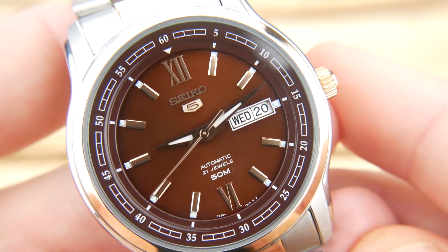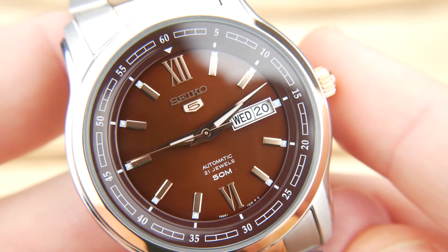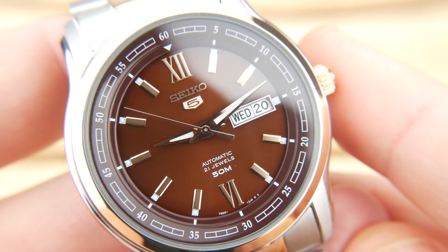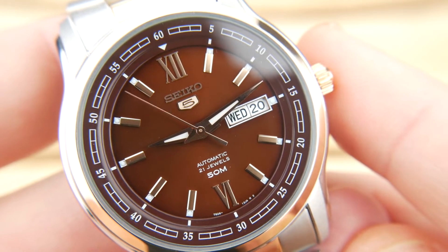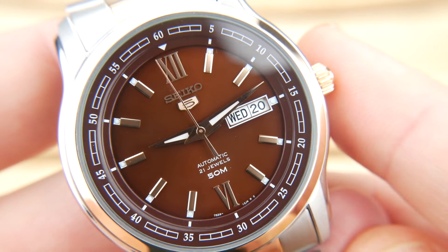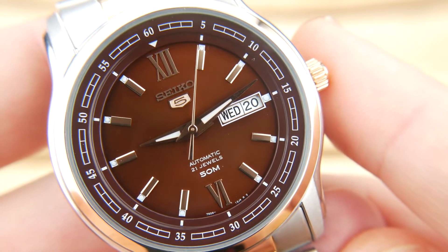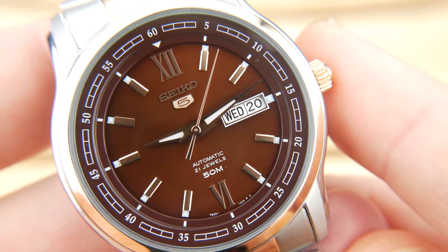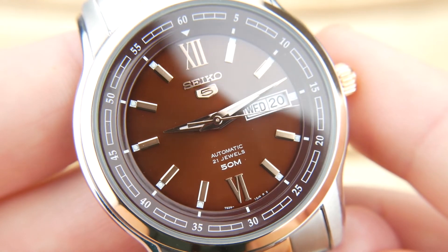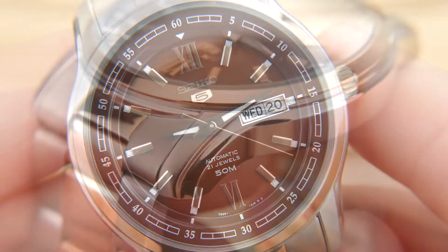The chocolate brown dial is the star of the show. It's accented with rose gold indices and Romans at 12 and 6. You have an applied Seiko 5 logo and minimal printing with 'Automatic 21 Jewels' and '50 Meters' just below the 6. There is a chapter ring that runs a minute track, which breaks up the simplicity of the dial nicely. You also have a day-date function at 3 o'clock and luma bright in the hands, as well as small pips at all of the indices outside of those two Romans.